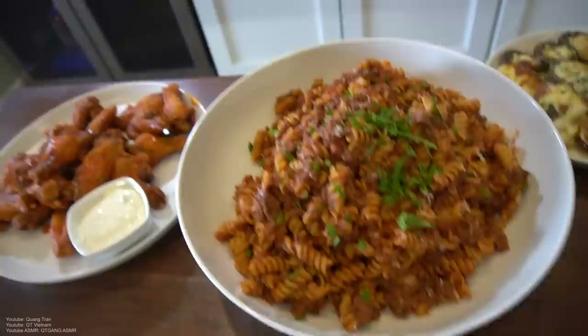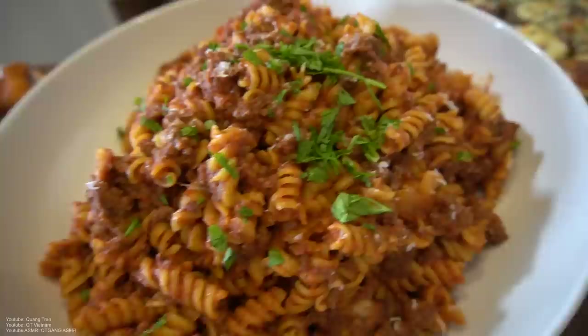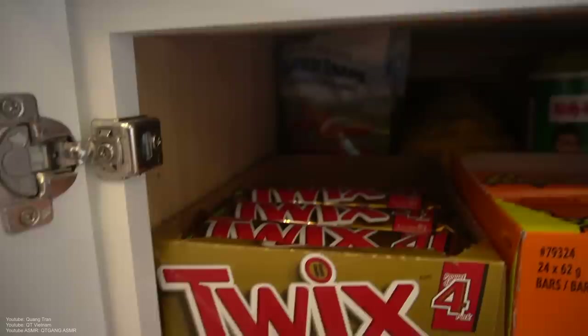Some of you guys are like, 'Quan, that's it?' Give me a second — I got you guys. I can place this just right. Ready guys? This, my friend, is your ultimate munchie feast. Buffalo wings with blue cheese, my childhood favorite pasta, stuffed mushrooms, elotes. And for dessert: ketchup chips — big shout out to all the Canadians who love ketchup chips.